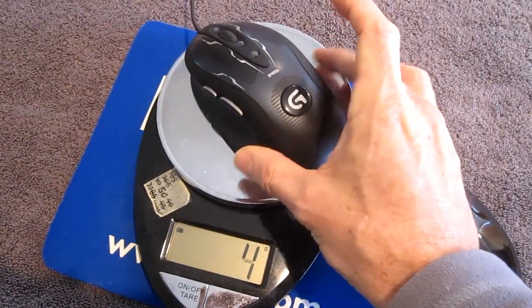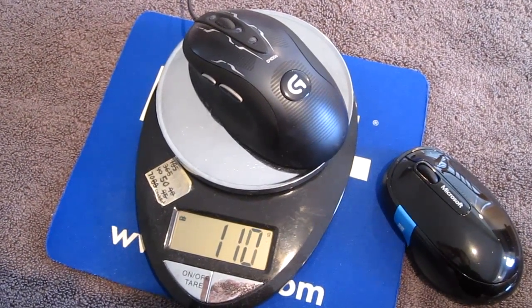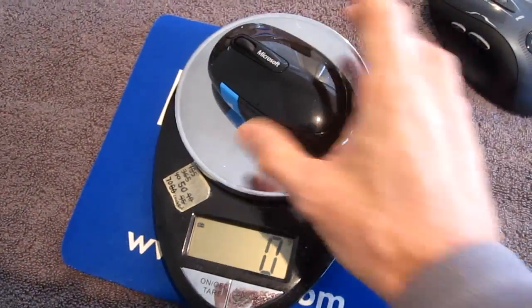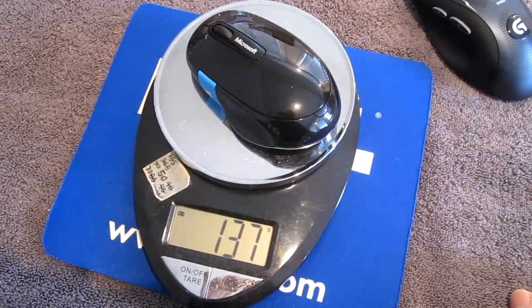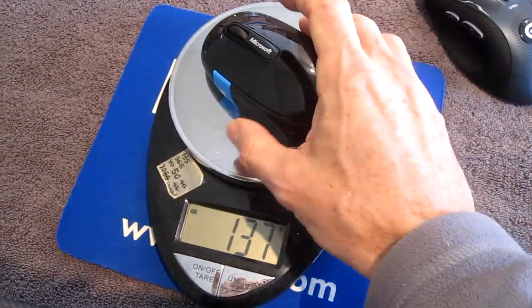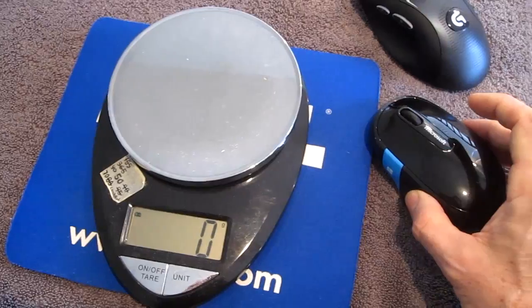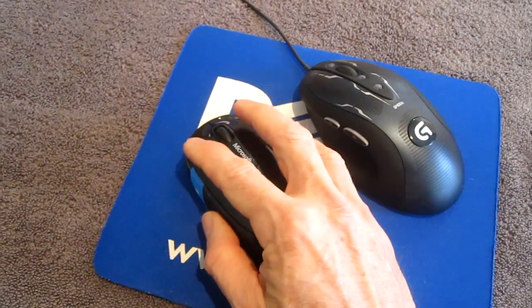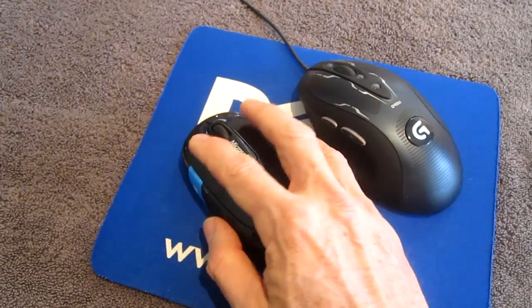The Logitech G400S mouse weighs 110 grams, and the Microsoft Sculpt mouse with the batteries weighs 137 grams. It still feels nice — it doesn't feel heavy. And while the Sculpt mouse is a little smaller, it still feels comfortable. It has the thumb groove.